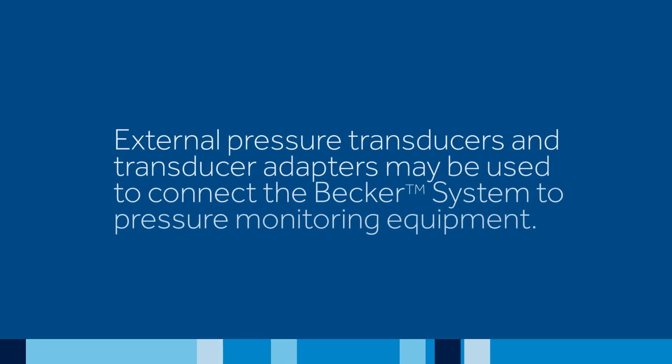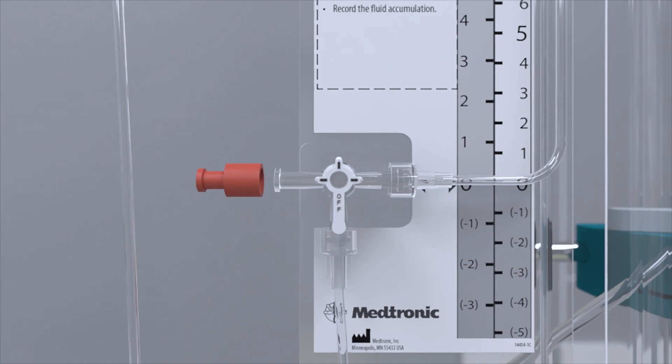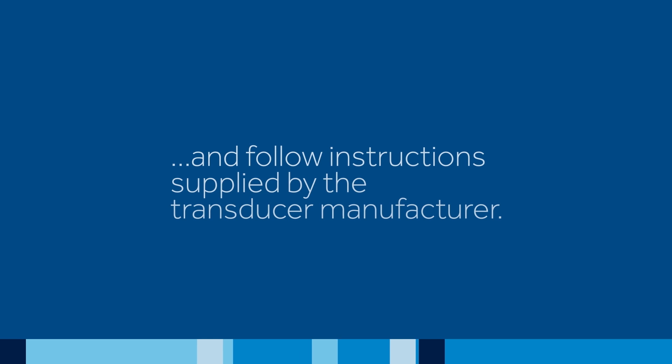External pressure transducers and transducer adapters may be used to connect the Becker system to pressure monitoring equipment. To attach a pressure transducer, remove the red end cap from the main system stopcock and follow instructions supplied by the transducer manufacturer.